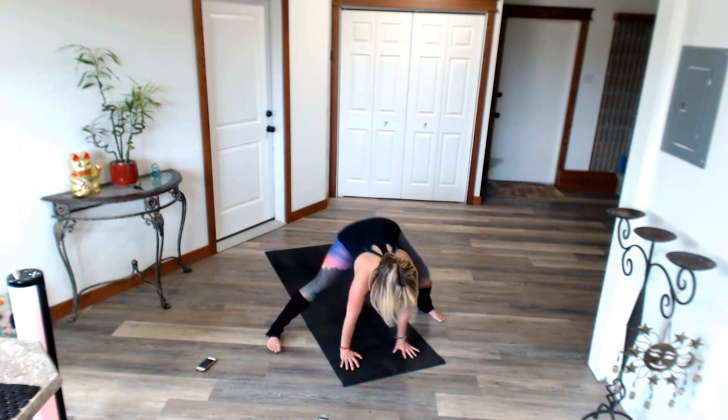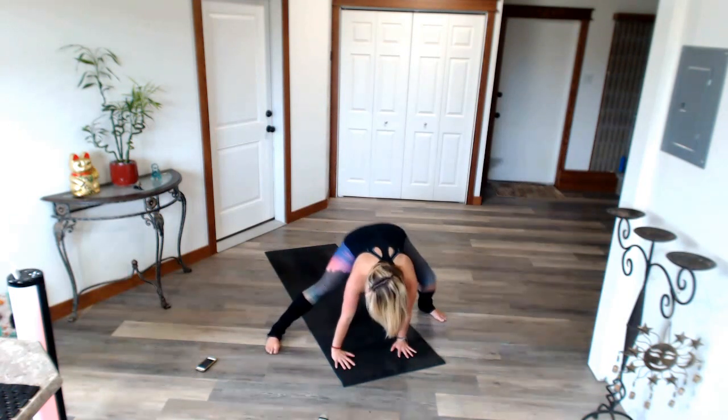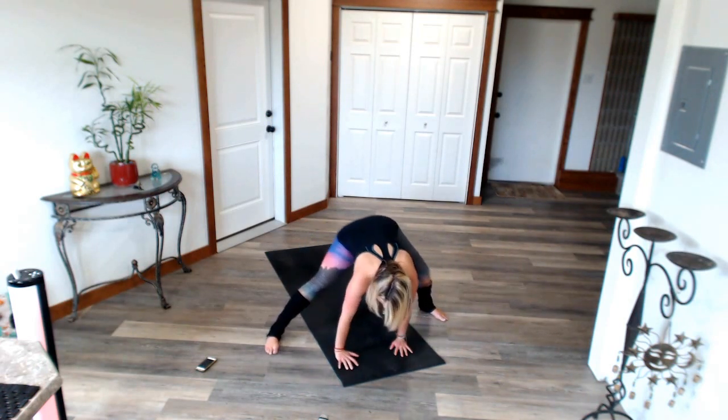Listen to your body. Yoga meets you where you are at on your journey. It's not about being perfect the first time. It's about showing up on your mat, doing the work, getting stronger, rising up.